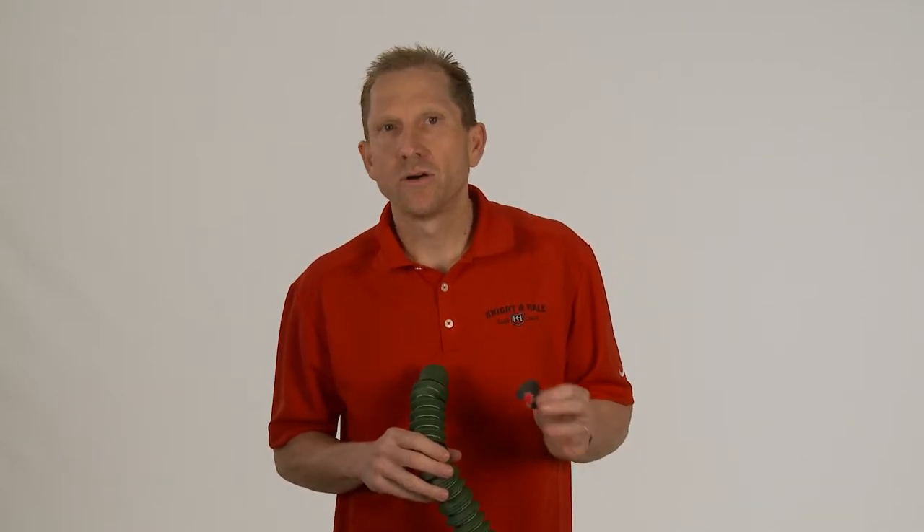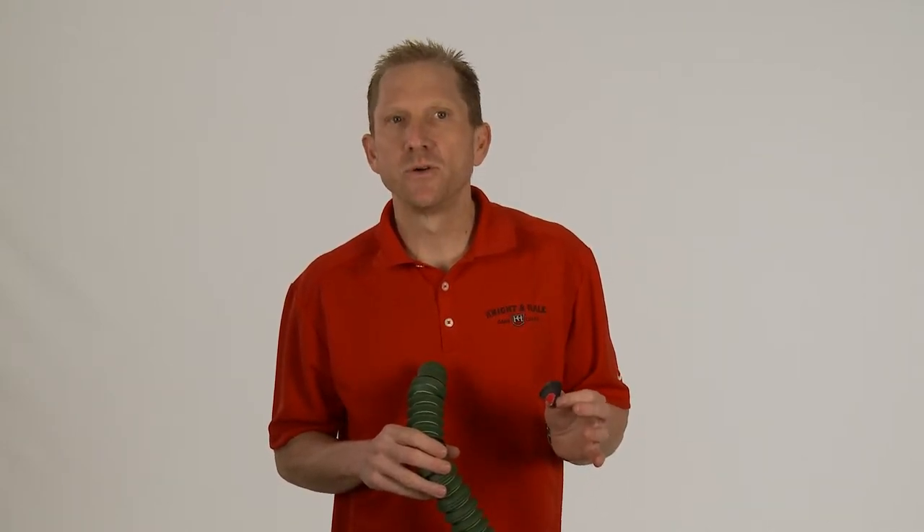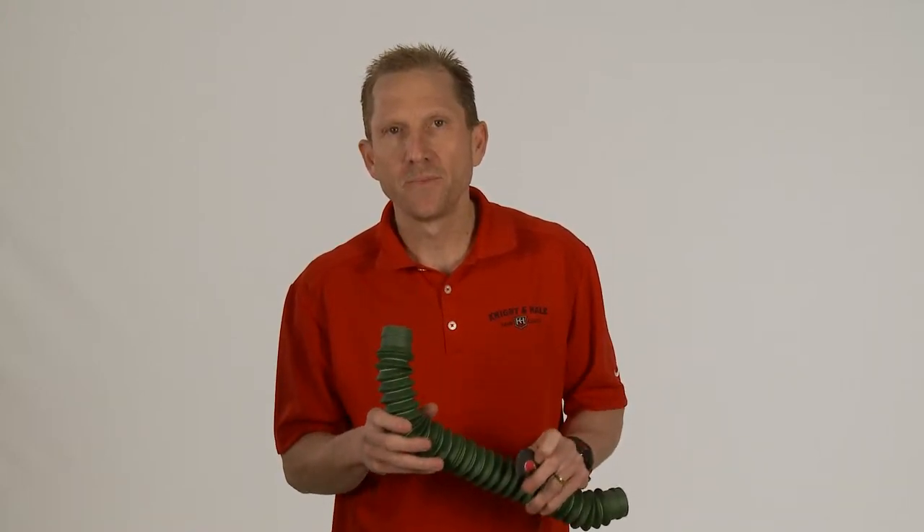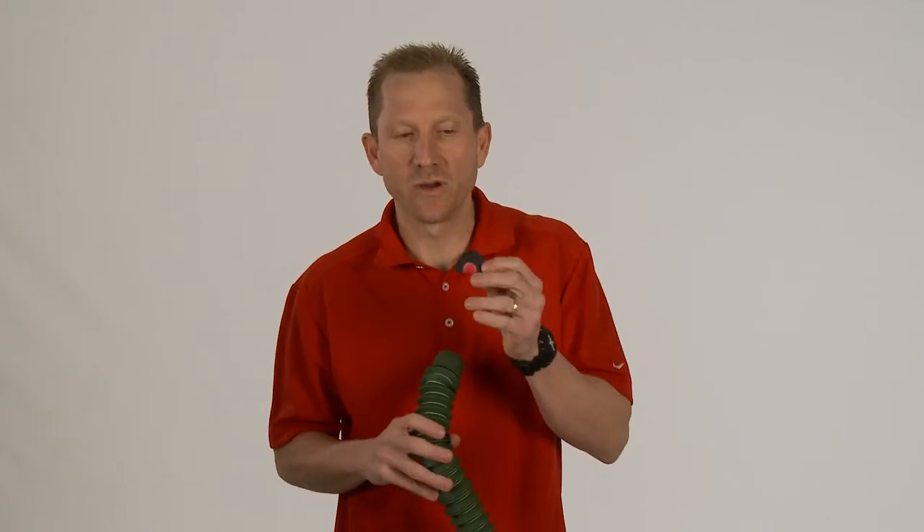Whether you're looking to sound like a cow elk or the biggest, baddest bull in the woods, this kit will do it all. You couple that with the end piece off the Wapiti Whistler bugle call, and you can cover all your bases with your elk calls.